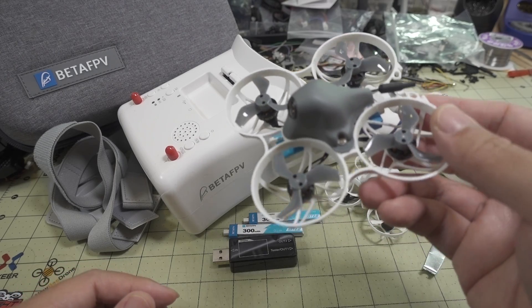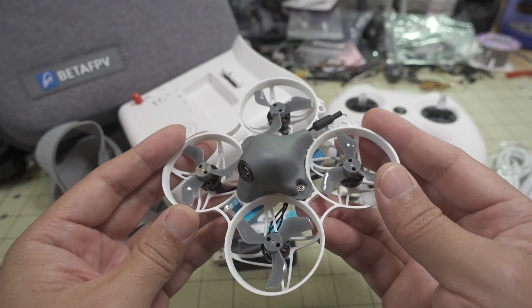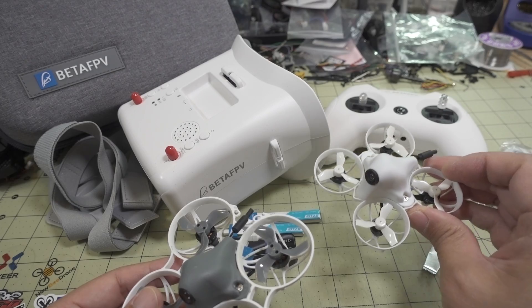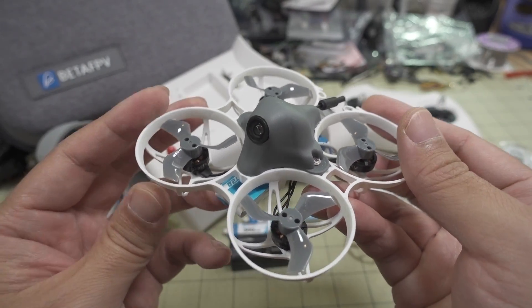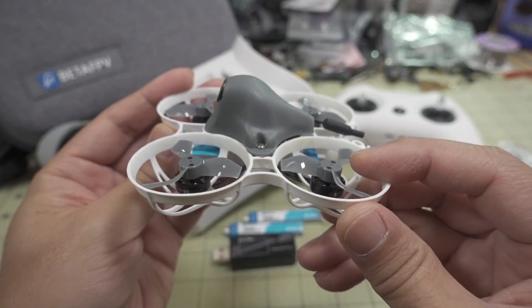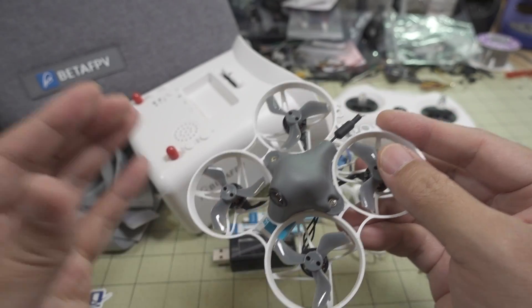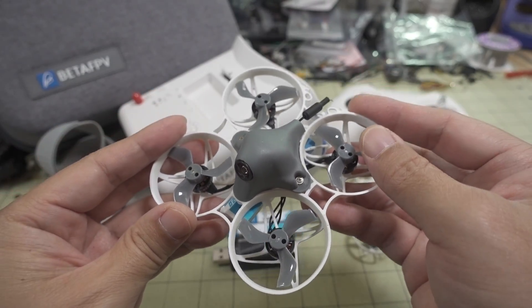This here is the Meteor 75, which also came in an RTF kit with all the same parts, except the drone is different — you get the Meteor 75 instead. So if you're looking for a bigger drone with bigger motors that's faster and better for flying outdoors, I'll link that video in the description as well. It comes with everything; just charge the batteries and go fly.